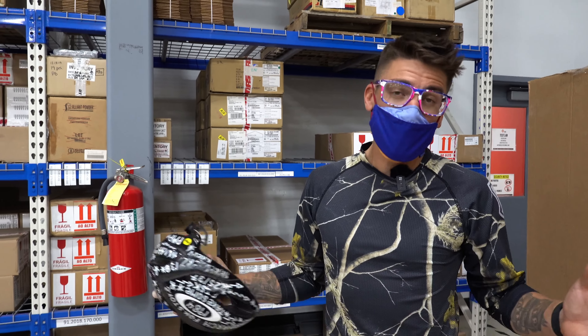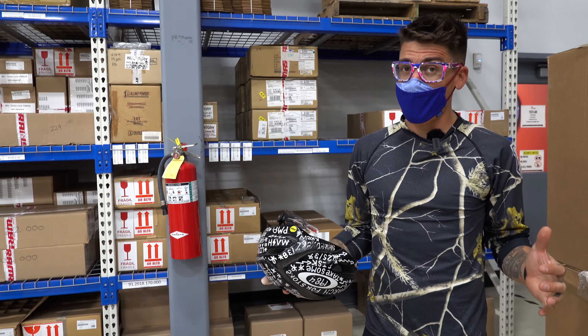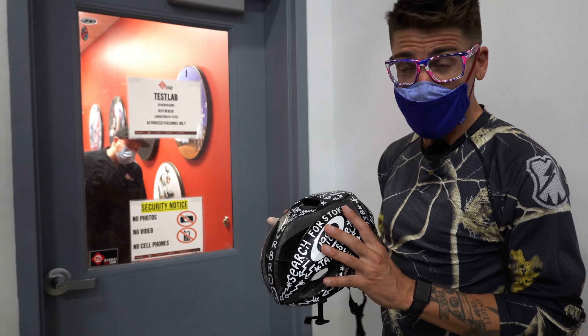Alright, so I had planned on a nice casual lunch ride, but the gentleman at the test lab offered to throw me on the rolling road. I even have to have a helmet to do this.